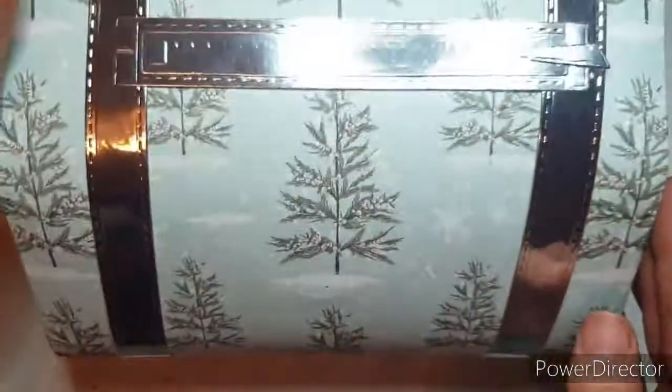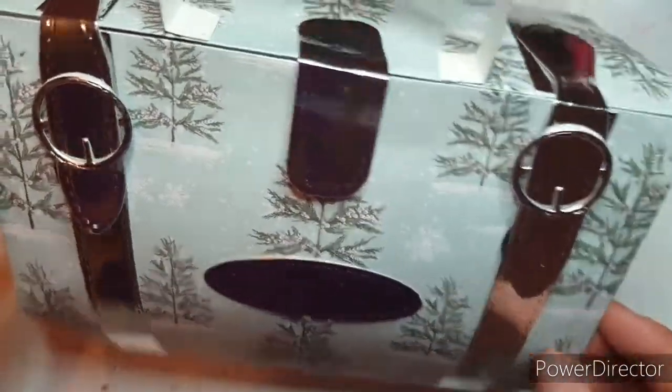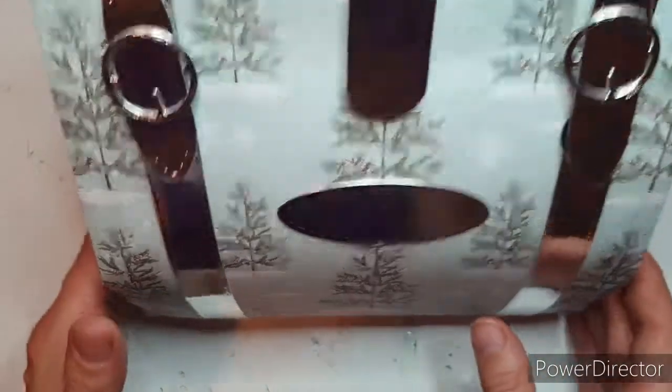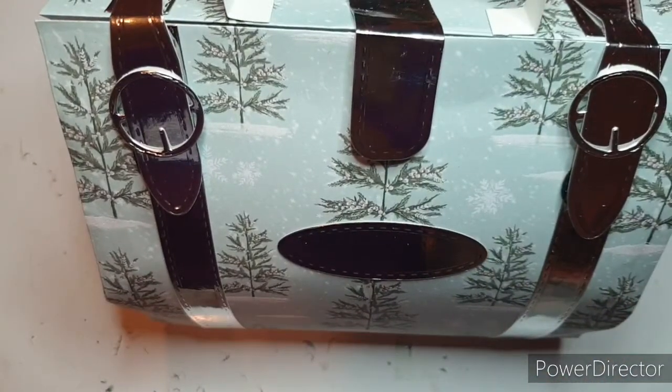That's going to look great under somebody's Christmas tree. You could add a tag around the handle as well, which I will probably do when I know who it's for. That's all there is to it. I hope you have found the video interesting and that it will be easy to follow if you're lucky enough to win the competition. I hope you like this gift bag as much as you liked the last one. Thank you so much for watching, take care and I'll see you soon, bye for now.